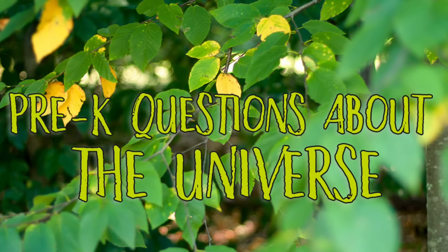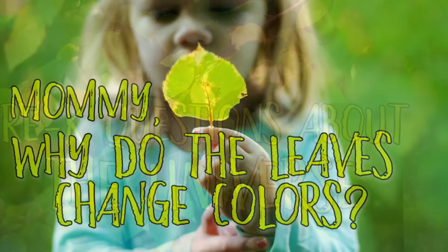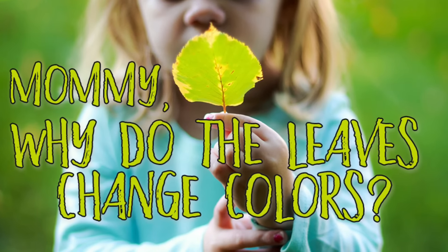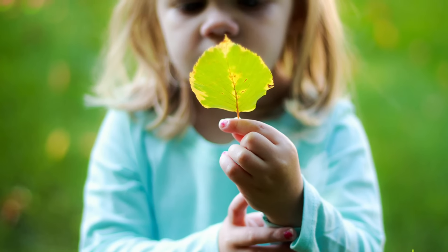The start of fall has brought about another pre-K question about the universe. Mom, why do we change colors? And with a little simple science activity, we set out to answer the question.